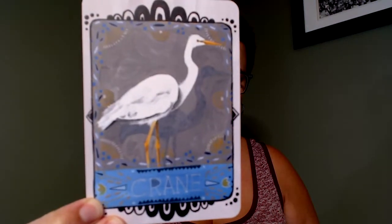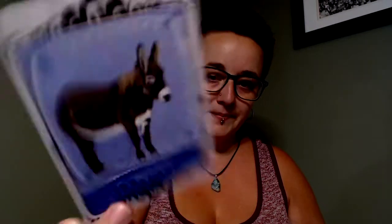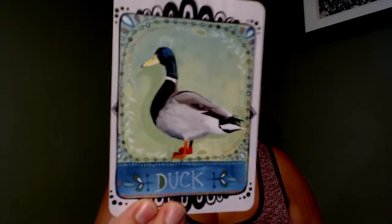Cow — another example of a domesticated animal that doesn't get featured very often in decks in my experience. Crane, dog. I like that the dog looks very happy. I find that Jessica's portraits of the animals are very expressive of each animal's personality — they have little facial expressions that I really like. Then donkey, dove, and duck — someone else I see very frequently when I go canoeing in my town.